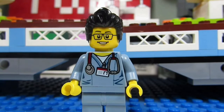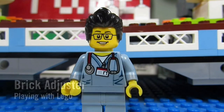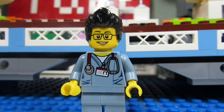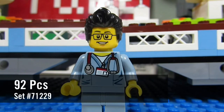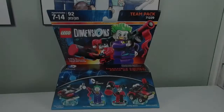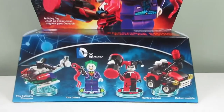Hello YouTube, it's the Brickadjester here with another episode of Playing with Lego. Today we will be reviewing a LEGO Dimensions team pack — this is the Joker and Harley Quinn from DC Comics, it's set number 71229 and it has 92 pieces. So here we go, enjoy.